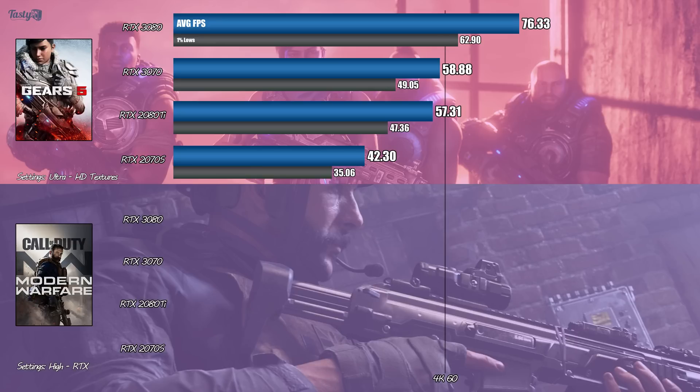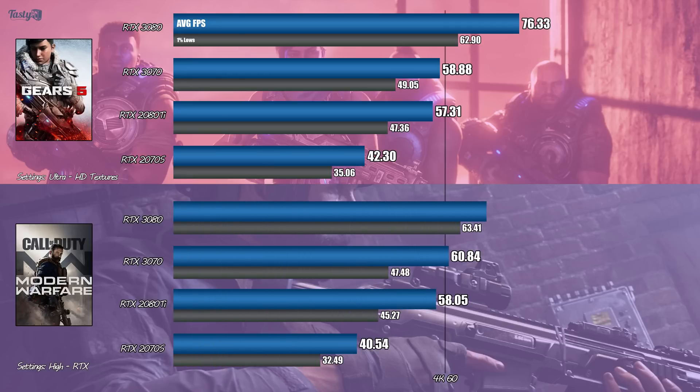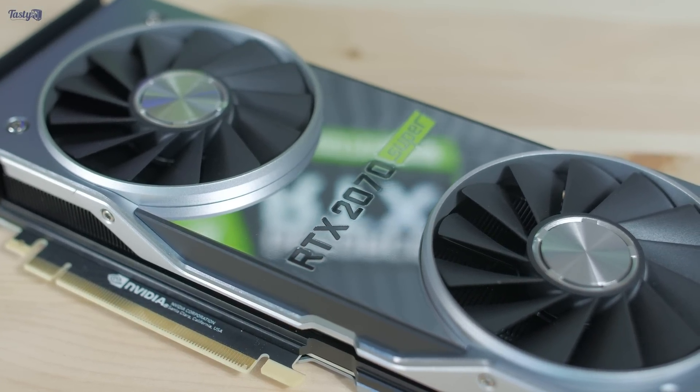Moving on to some ray tracing benchmarks, starting on Modern Warfare — this is in the highest settings with ray tracing on. DLSS isn't supported here. The 3070 performs 4.8% better than the 2080 Ti and a whole 50% better than the 2070 Super. I try to tell people that they should upgrade their GPUs every other generation rather than every single gen, but a result like this would have me looking at the 2070 Super and wondering if it's time.